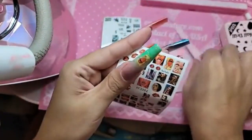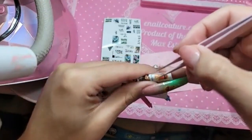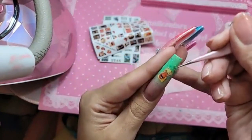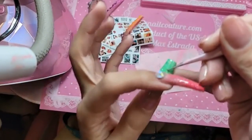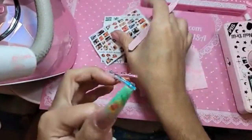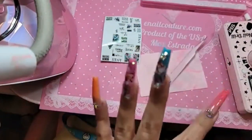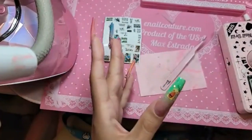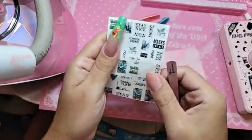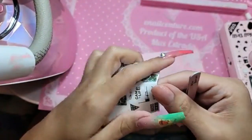We have over 100 new stickers on the website! Let's put in some more cheeky words for the girls. Make sure there's no dust on the phalanges, and then let's put 'stay nice,' 'stay away' — let's put 'stay away.'